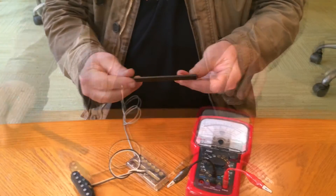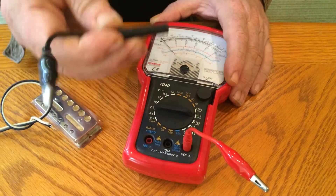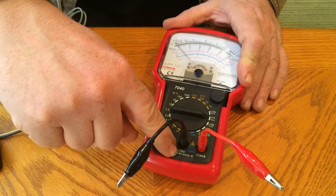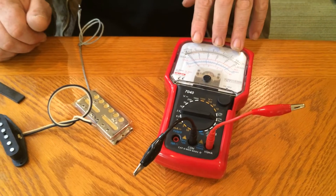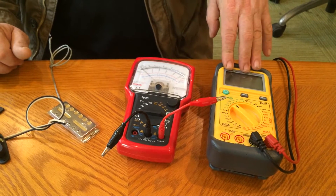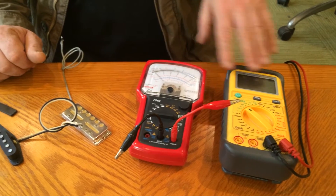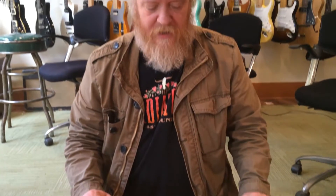I'm Jason at Lawler Guitars and I'm going to show you how to read the phase of a pickup using an ohmmeter and a piece of steel. Here I have an analog ohmmeter. You want to make sure you have your black lead inserted into the common section and your red lead is going to be your hot wire. The analog meter is a lot easier to read for this test than a digital meter, but we'll show how to use a digital meter after. We're going to start and recommend the analog meter.